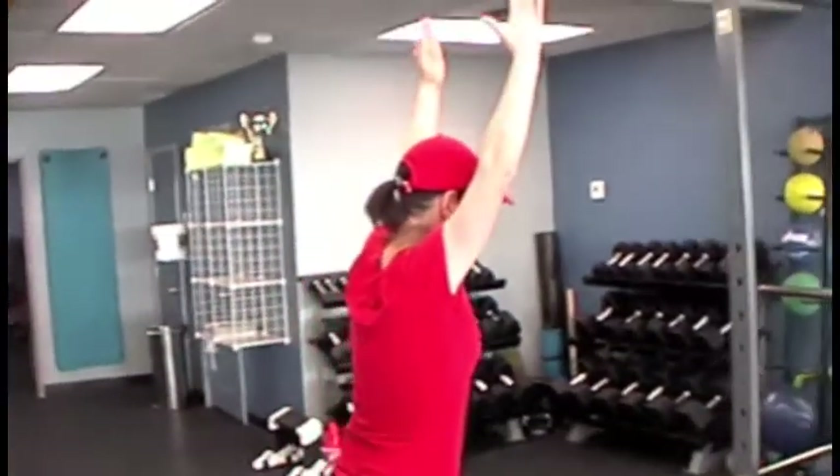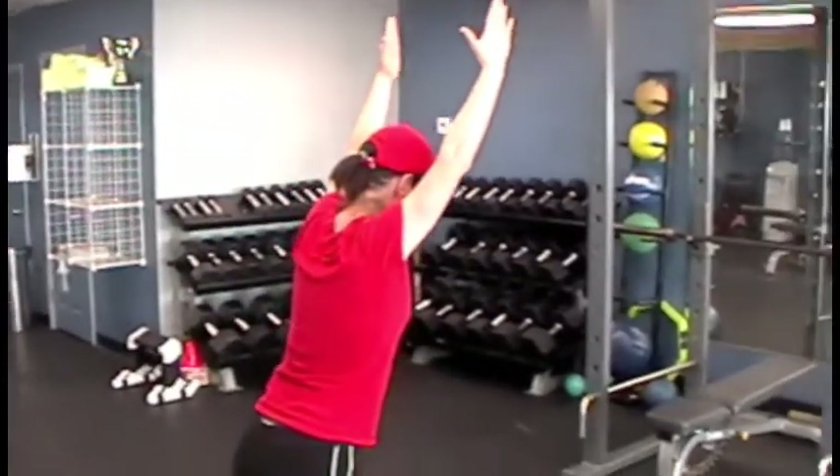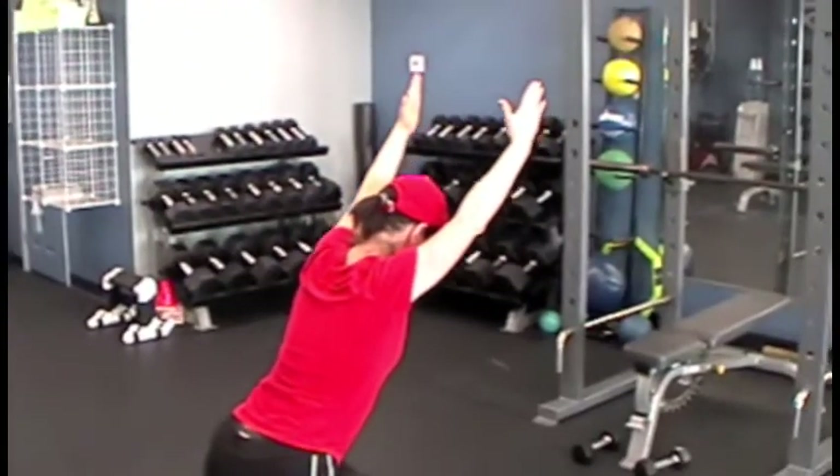Later, if she wants to make it harder, she can start holding some hand weights. We'd like you to try that, and if you have any questions or want to give us some feedback, just go to gofitnow.com and send us an email.